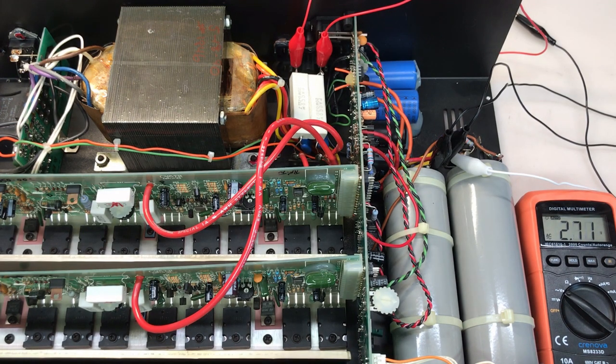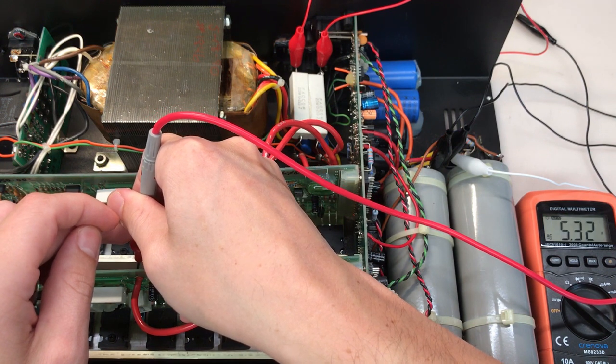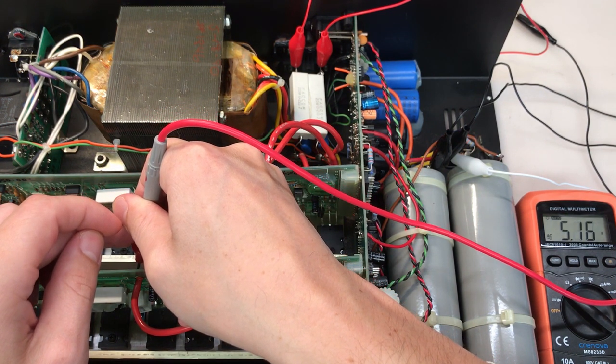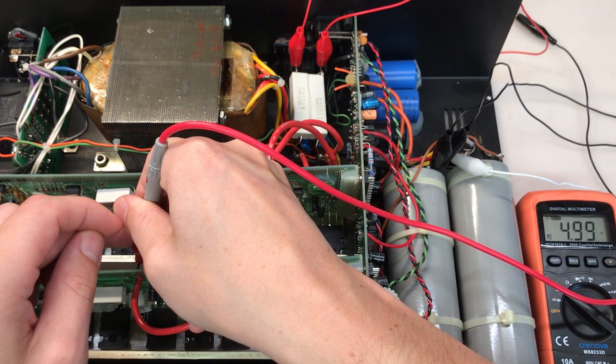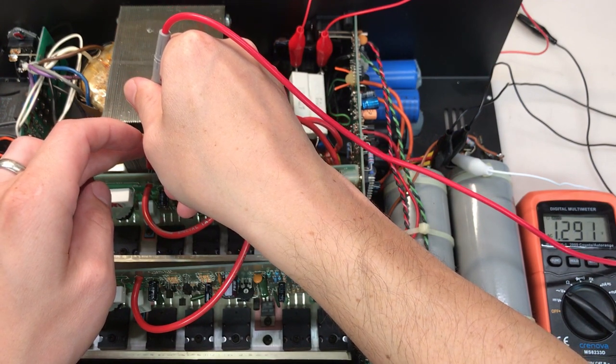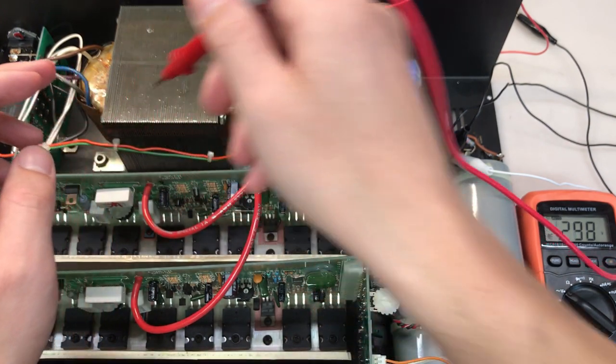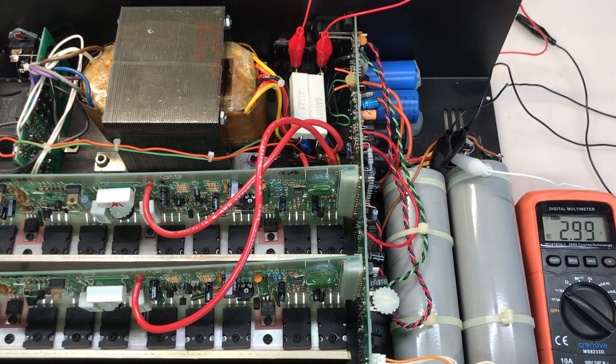To troubleshoot the right channel's amplifier module, I'm going to use my multimeter in AC mode and inject a 60 Hz, 100 millivolt peak-to-peak sine wave at the input using my signal generator. Starting at the output from the good left channel: we have 100 millivolts at the input and about 5 volts of AC on the output. Checking the right channel: only about 1.3 volts of AC.